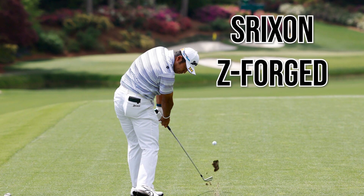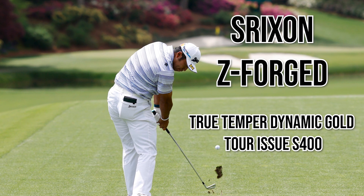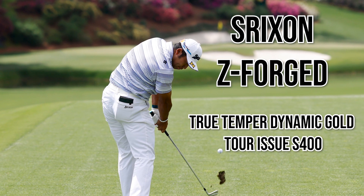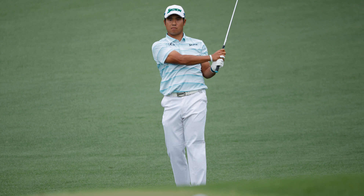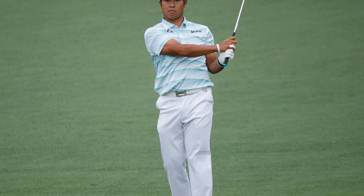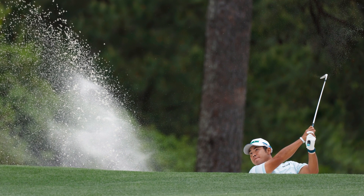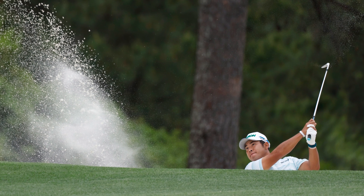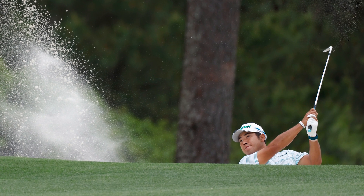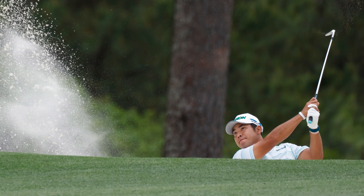Hideki uses the Srixon Z Forged irons from 4-iron to pitching wedge with True Temper Dynamic Gold Tour Issue S400 shafts. This is the first time I've seen a professional use the Dynamic Gold Tour Issue S400 for a full set of irons — I've seen them in wedges but not a full set. He opted for S-flex rather than X-flex, likely for extra forgiveness and workability. The Z Forged irons are more blade-like than the newer ZX7 and ZX5 models, and Hideki blew everyone away at the Masters with his ball striking.